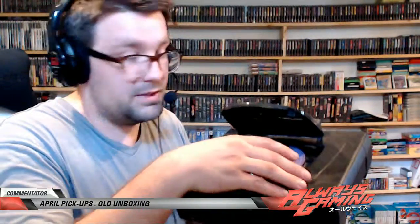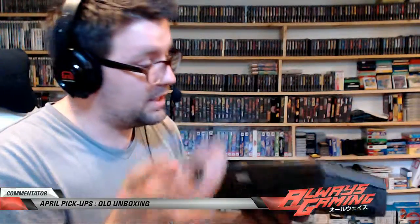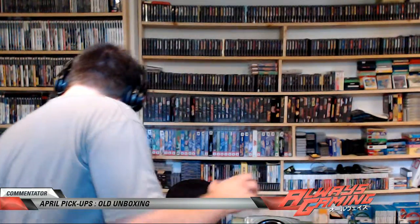Sega Saturn. This is my original Sega Saturn that I bought, because it still has Assault in it and I was playing that game last. That's pretty cool.